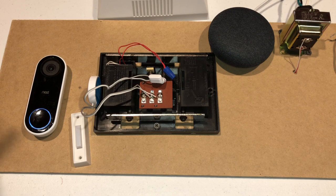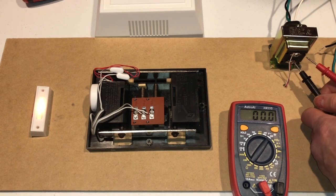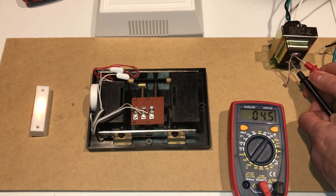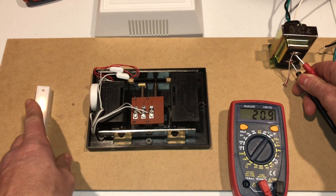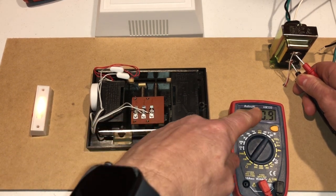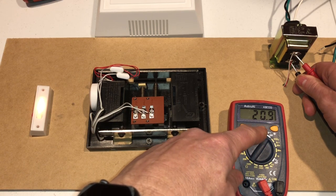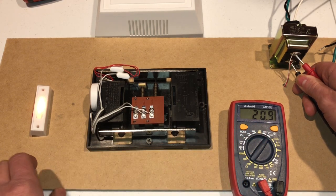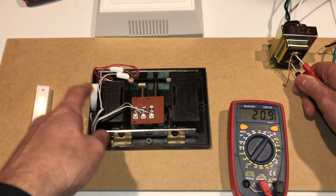As always, thank you for watching and please subscribe. So now we're going to test the transformer with the power kit installed using just a regular doorbell. What we're going to see is this is going to drop down to 15 or 16 volts, hold it there for half a second, and then go down to probably around 13 volts once it's totally depleted.